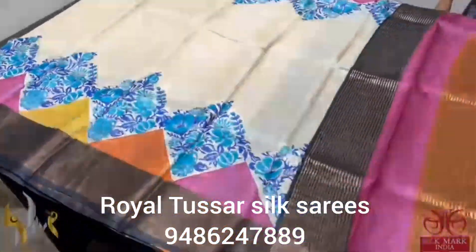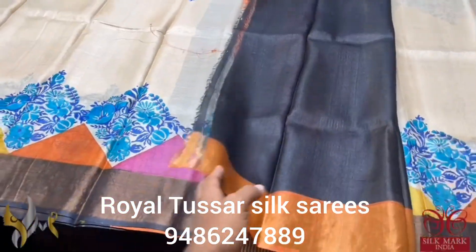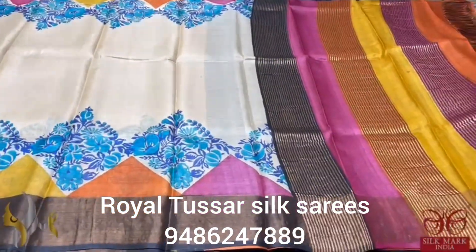Geometrical prints and we have black border, multi colored pallu and a contrast black color blouse piece. A different sari, beautiful piece, and it comes with authentic silk mark.